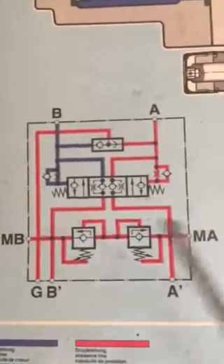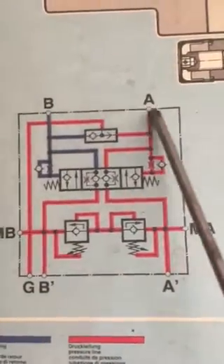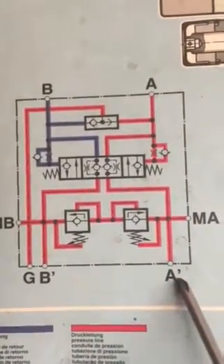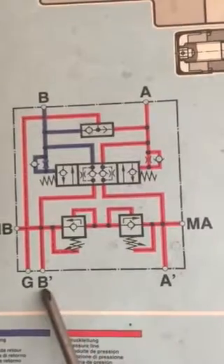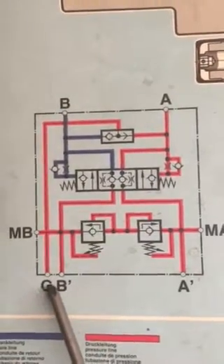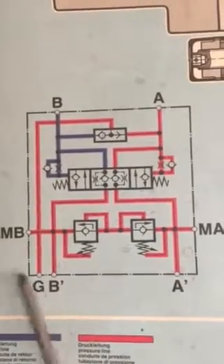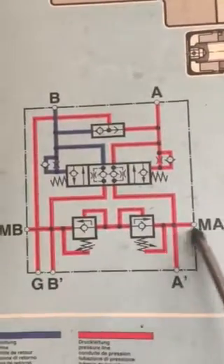As you can see, this is B port, this is A port, this is A/B slash port, this is the tank, this is MB port, and this is MA port.